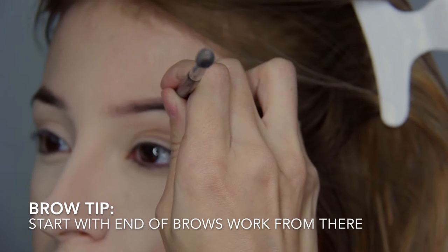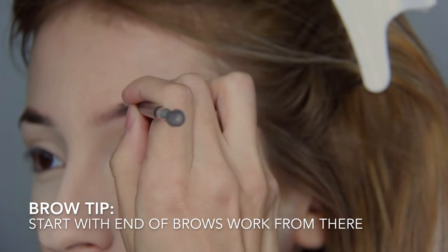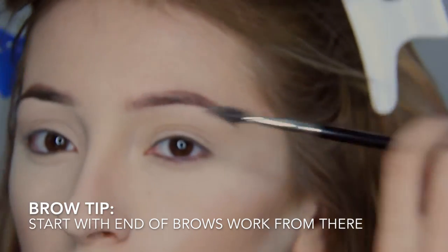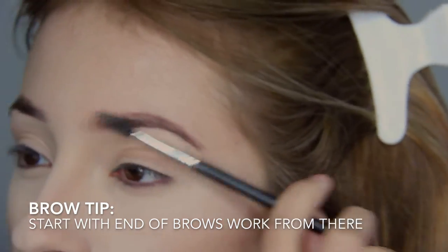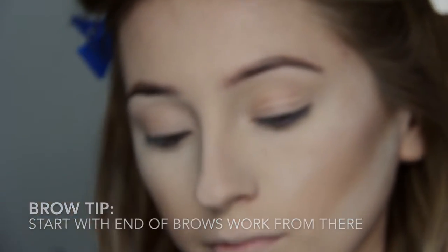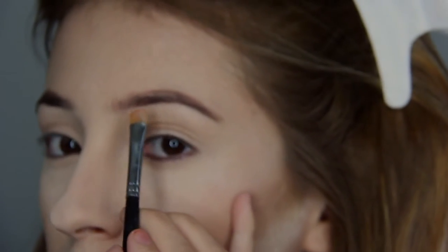When doing my brows, I like to begin with the end of the brows and work my way from there, outlining the bottom and filling in all the areas that are missing hair or need product. Next I'm going in with Anastasia concealer in the lightest shade to clean up my brows.